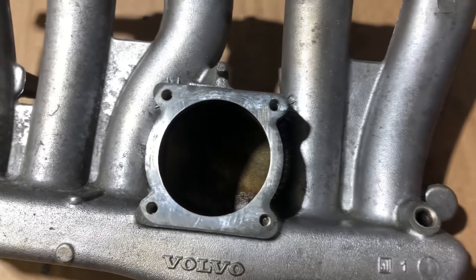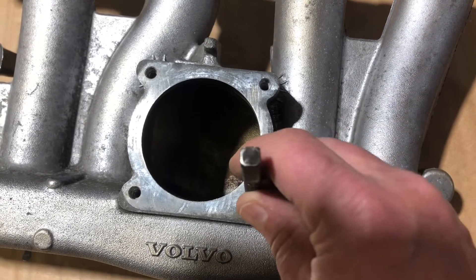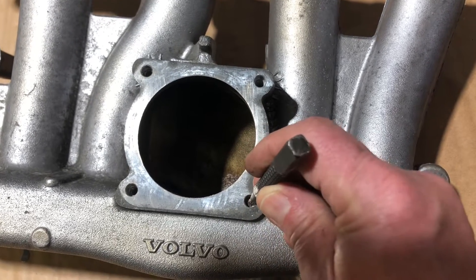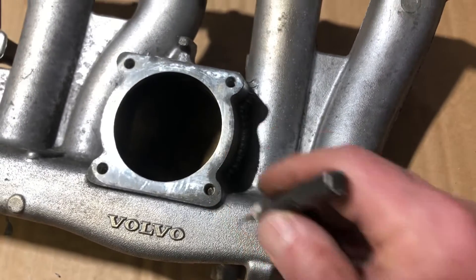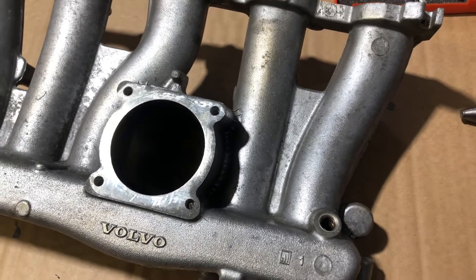The center punch is what's going to let me get dead center of this bolt — tap it and make a little divot in it that the drill will be able to follow. That's kind of important because this thing is snapped off and it's not flat, so that center punch hole is going to be even that much more important.